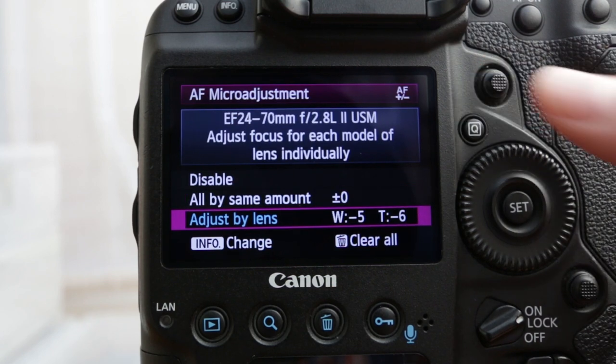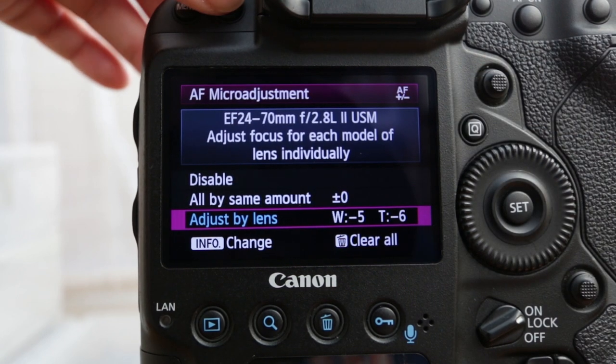Overall, taking those photos and making those adjustments, we've actually changed it quite a bit. Both ends were focusing a little bit too close — so overall we had to change to minus five on the wide end and minus six on the telephoto end. That was quite an adjustment and hopefully it's going to make a big difference.